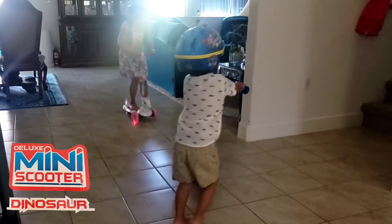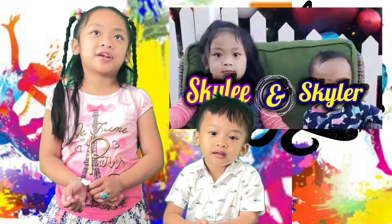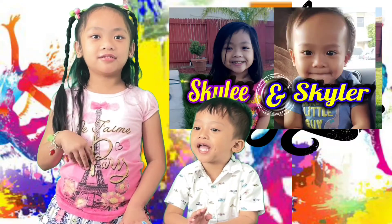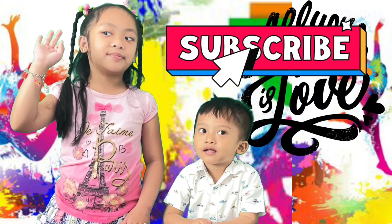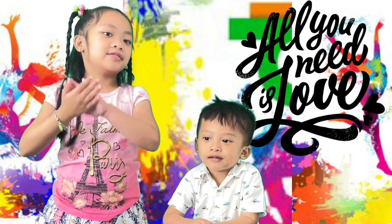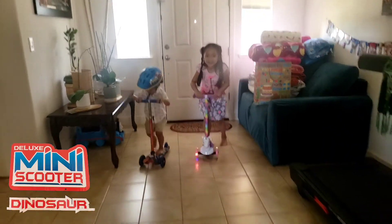Excuse me! That's the end of our summer video. Bye! So first, subscribe, like, and hit the bell. Bye! Bye! Bye!